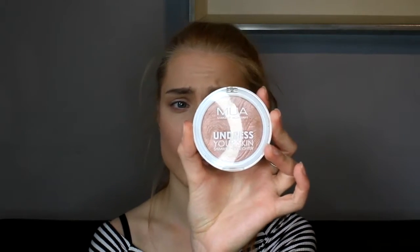For my highlighter I'm going to be using my MUA Undress Your Skin Shimmer Highlighter in the shade Or Pale Amber — I think that's how you pronounce it, I'm not sure. I'm going to be using a normal blush brush to apply it on the tops of my cheekbones on both sides, the bridge of my nose, a little bit on the temples, a little on my forehead, and also my cupid's bow. It's very pigmented so I'm just going to blend it all out with my blush brush by Ecotools, which is really soft on your skin.